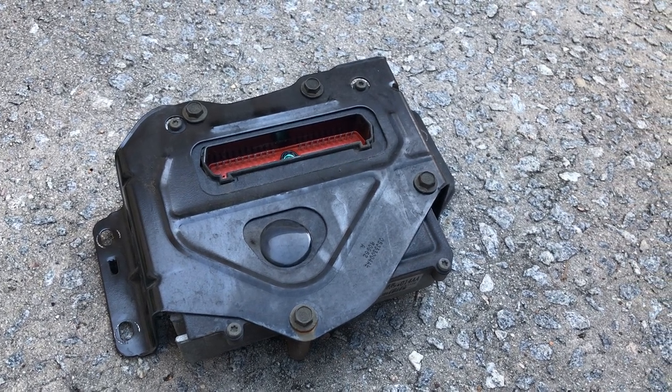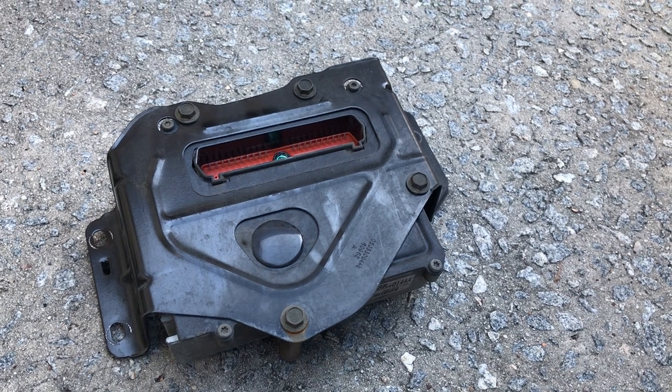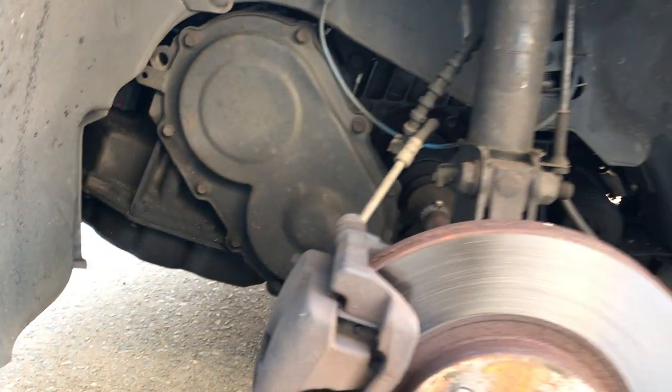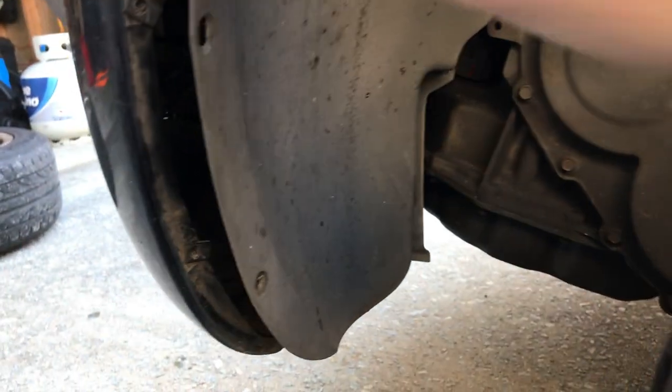If you have a 2001 or 2002 PT Cruiser with a bad transmission control module and you want to know where it is, first make sure you take off the driver's side front wheel and take off the fender liner screws.